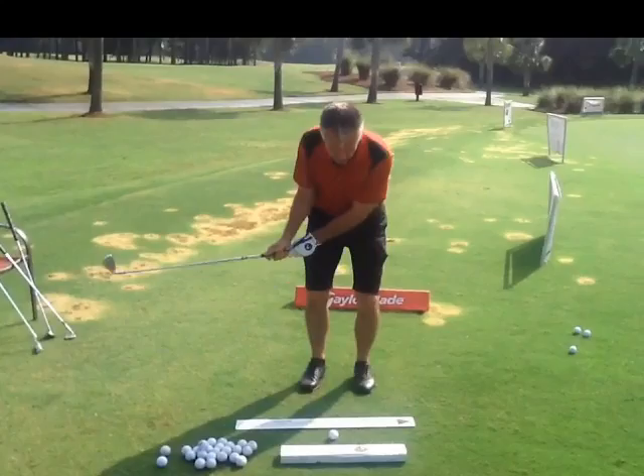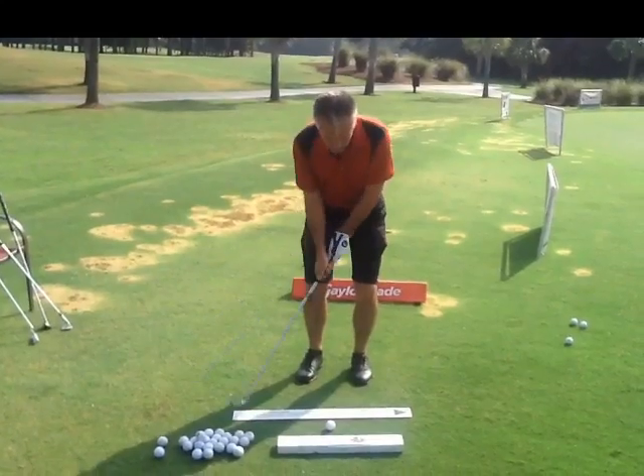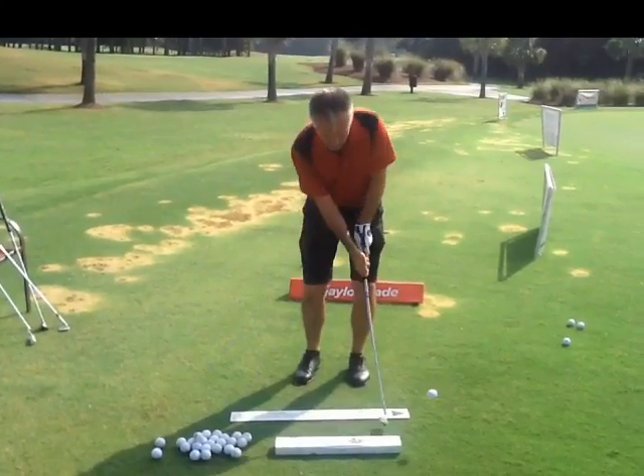Now, the start of the downswing should be what? The lower body just slightly turning to the target, right? That'll help your hands go. You can see your body really doesn't do much — it's all hands. And then the club kind of passes.